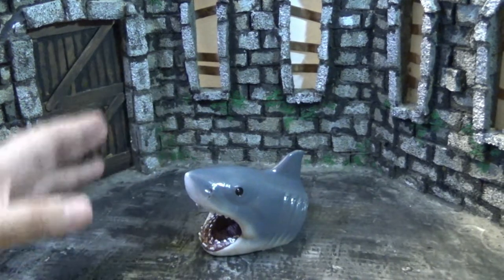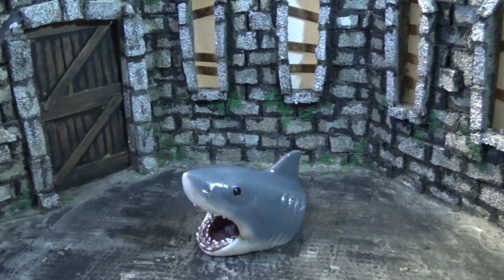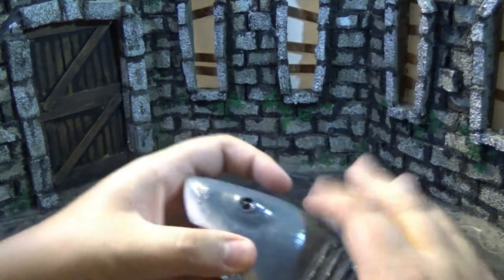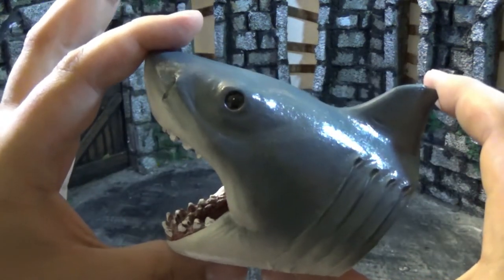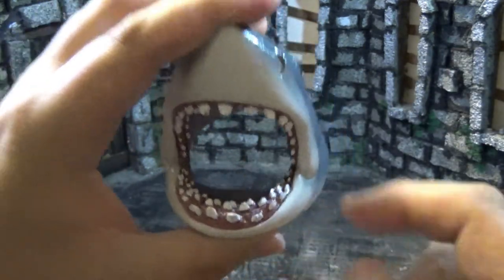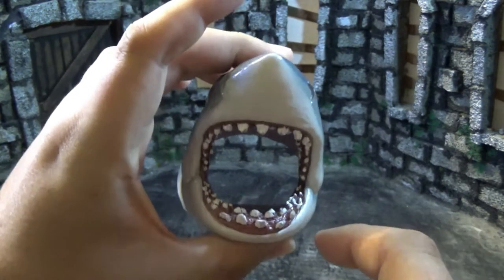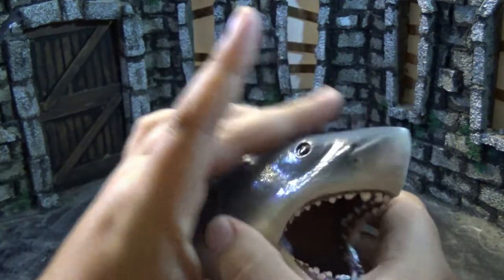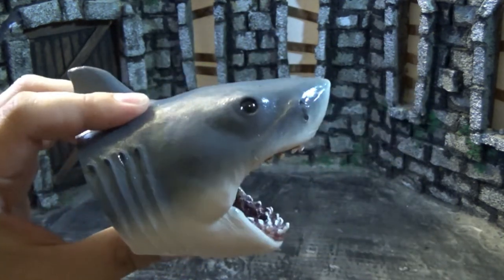Alright guys, here we are in the castle and we're going to take a closer look at these fish tank ornaments. I'll start off with the two Jaws ones and then move into the Jurassic Park ones. We have to start with this nice little bust of Bruce himself — the shark from Jaws. This is a swim-through, so the fish can swim in and out of the shark's mouth, which I thought was really fun.